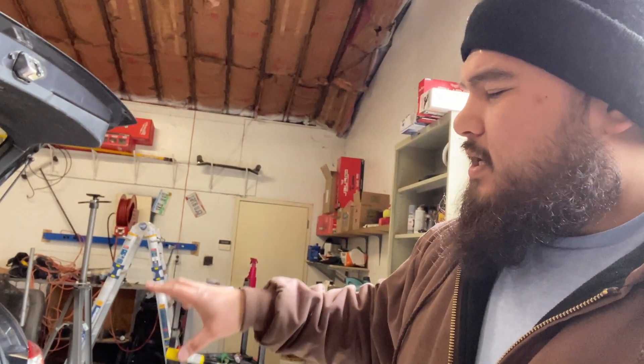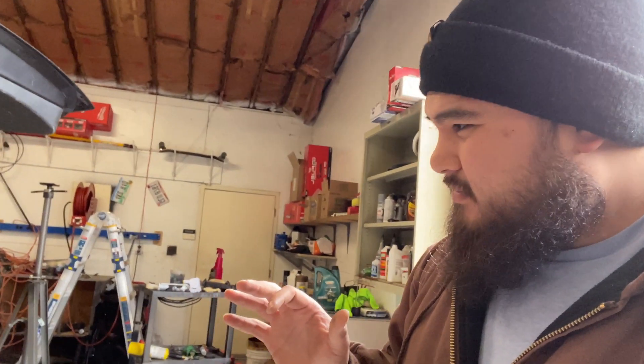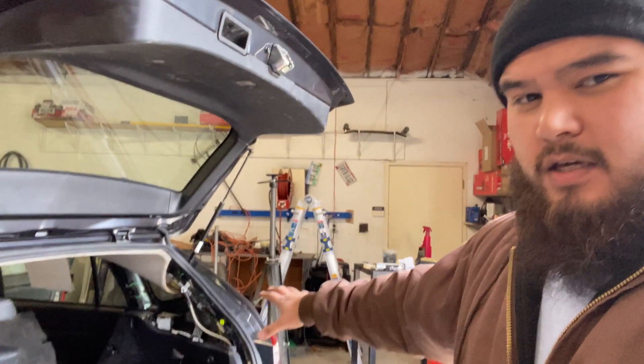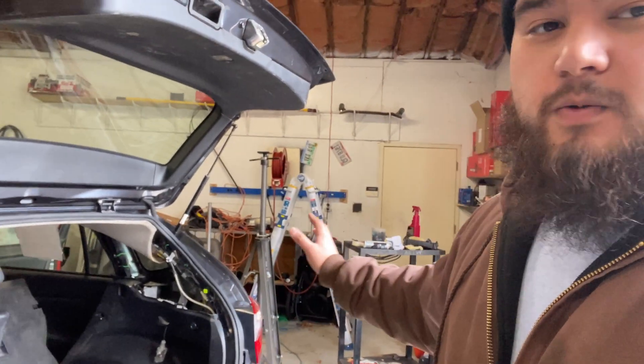I found out that the RFH module — the radio frequency module — was in this area, and sure enough, the car was hit in this area. So in my mind I'm saying, well, if the car was hit in that area, then probably that module was either damaged, or when it was at the body shop, they forgot to plug it in, because it happens.